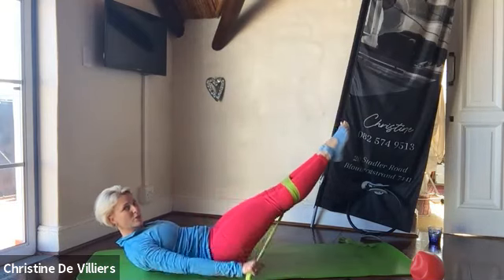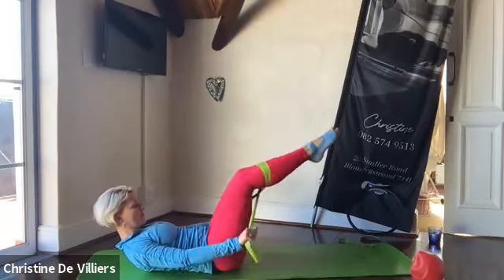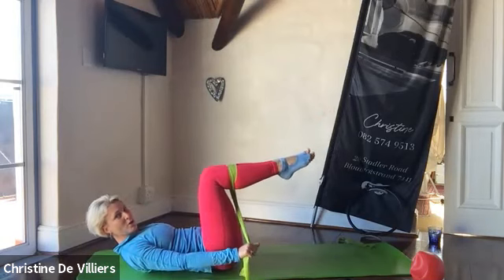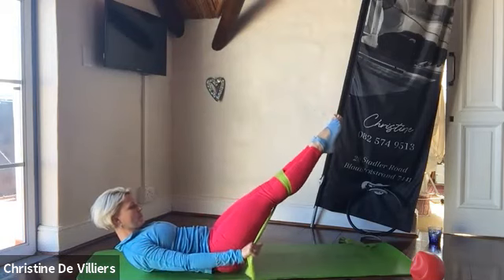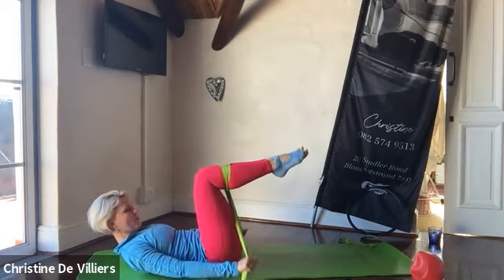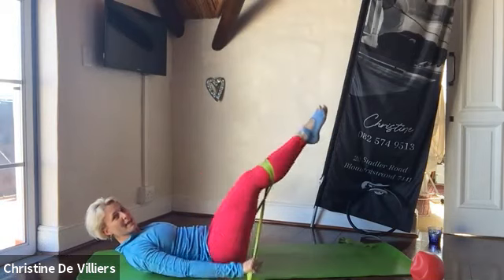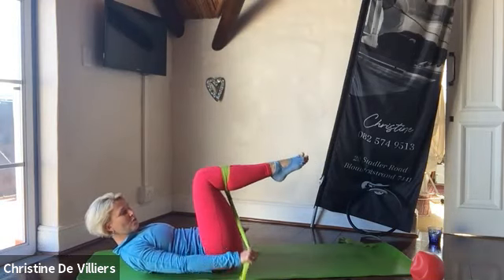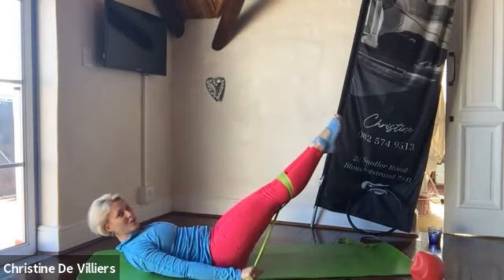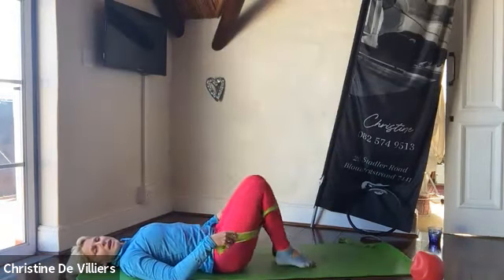Continue the Hundred breathing pattern — inhale for five counts, exhale for five counts. Keep the arms pumping and the core engaged throughout the full sequence.